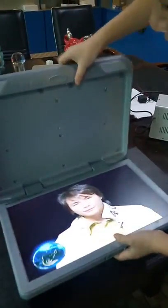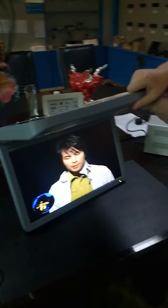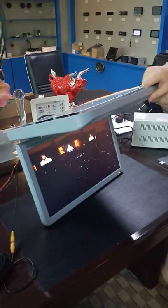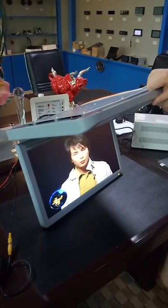As you can see, this is also very high resolution. The resolution is about 1366 x 768.